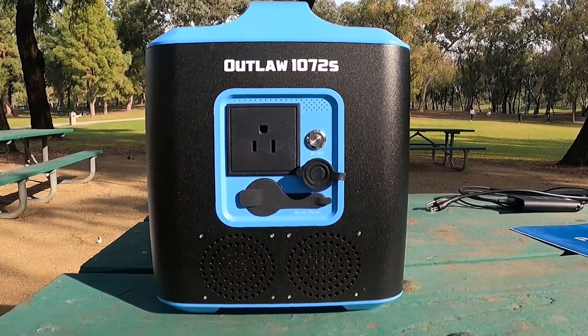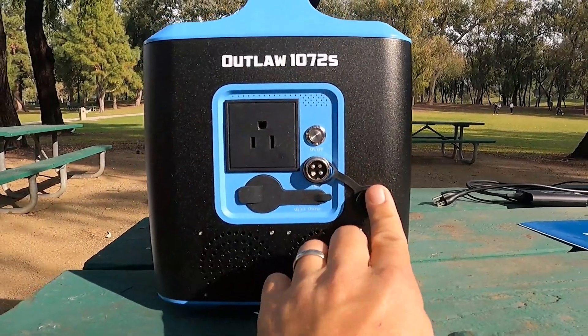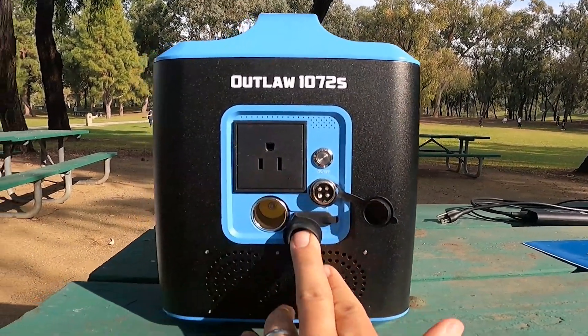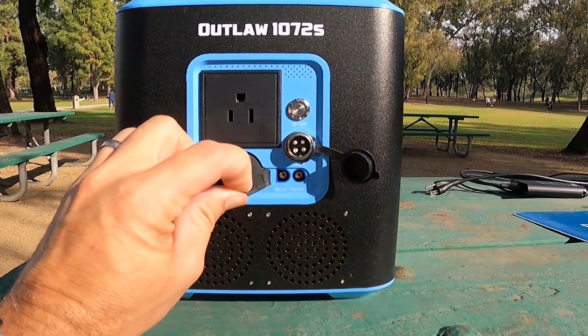The back of the Outlaw features an AC receptacle, on-off switch, charge port, car adapter plug, and quick charge port.